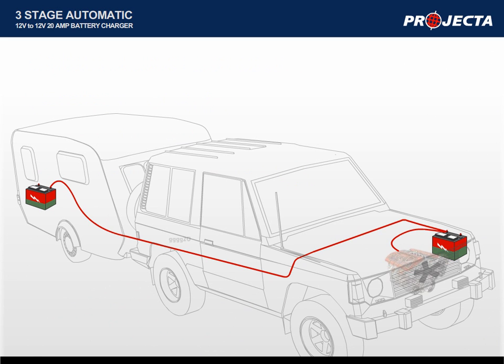Let's look at a typical dual battery installation. Consider an auxiliary battery mounted in the back of a caravan. While the engine is running, the alternator charges the car's battery at 13.8 volts. As the power travels through the cable to the auxiliary battery, the resistance of the cable causes the voltage to drop.